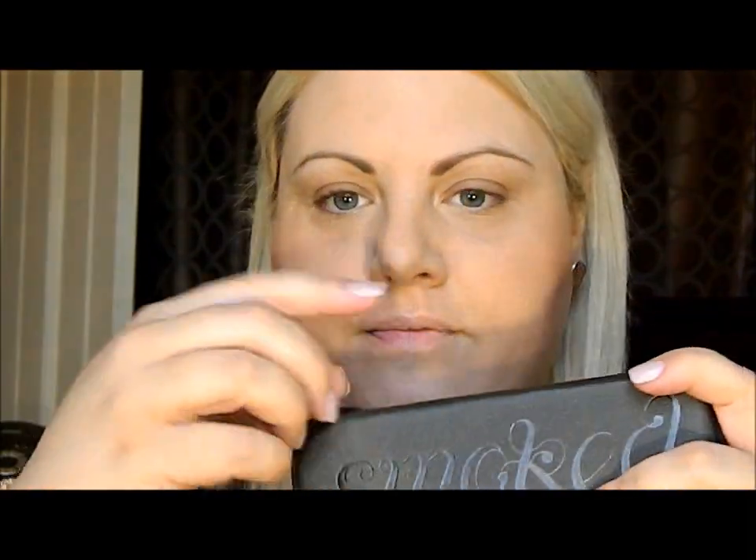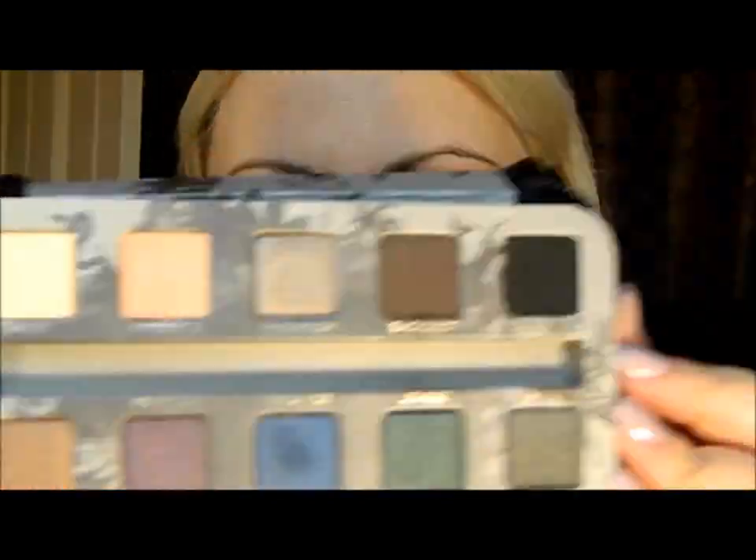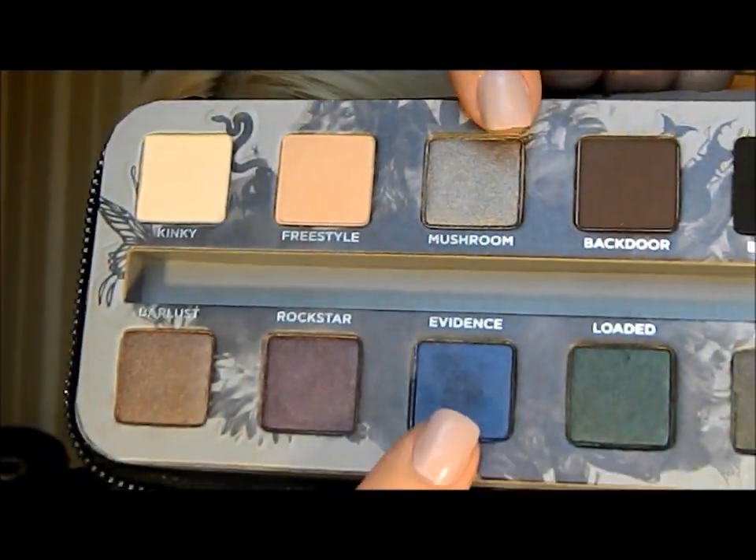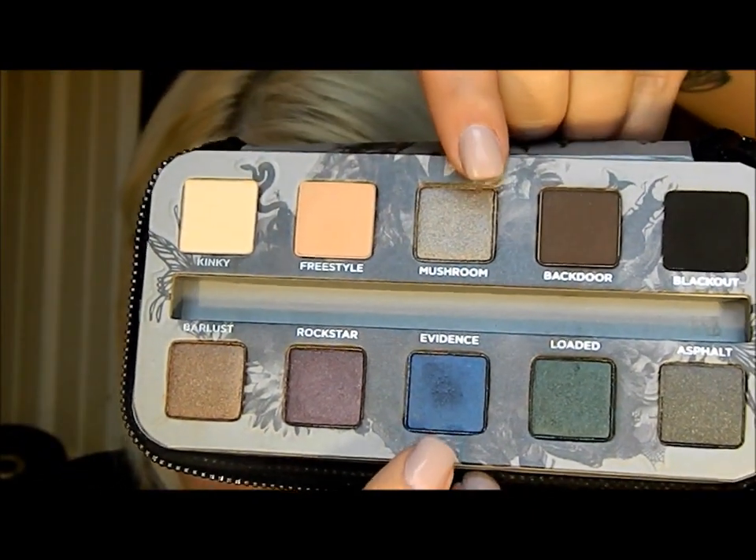Now it's time for the eyes. I'm going to use my Smoked palette from Urban Decay, using two shades today: Mushroom, which is a taupe shade, and Evidence, which is a great jewel-tone blue. I'm loving this palette.